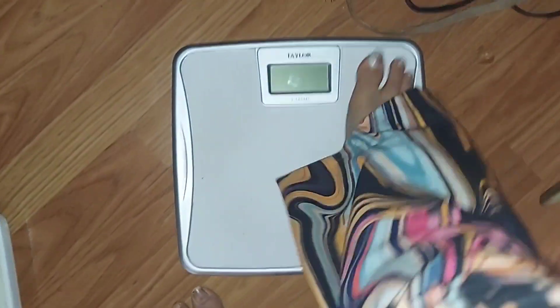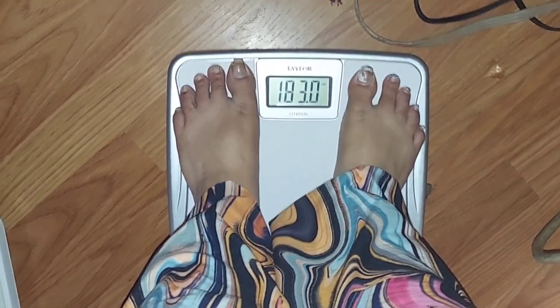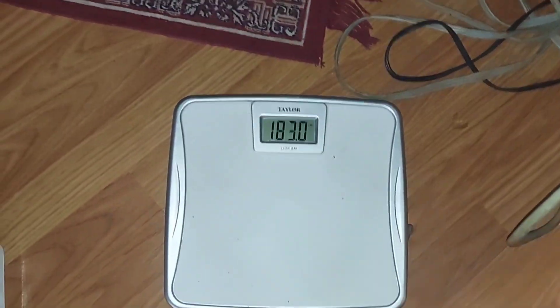Hello friends, welcome back to my channel. This is Saujanya. Intermittent fasting 18-6, 23 days ago. I am 183. I am doing the same weight.